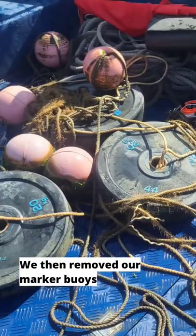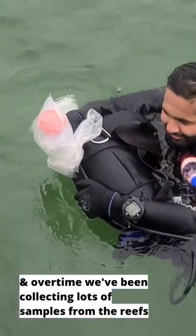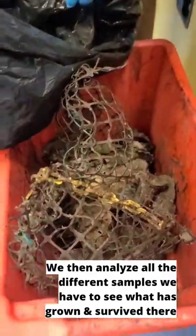We then removed our marker buoys. Over time we've been collecting lots of different samples from the reefs, including water and sediment samples. We then analyse all the different samples to see what has grown and survived there.